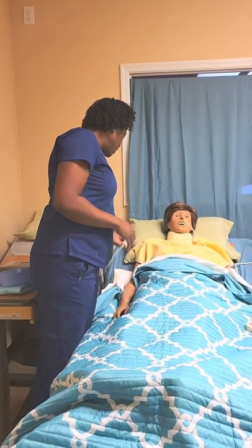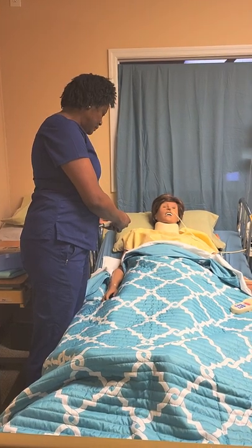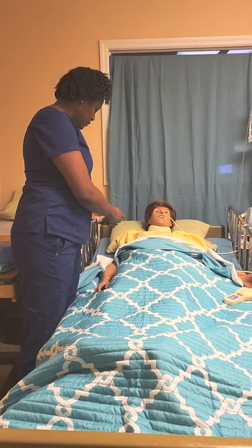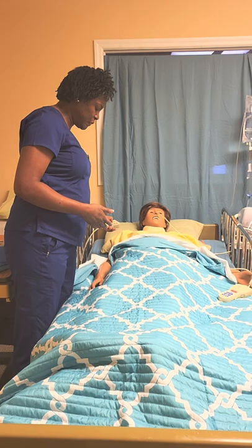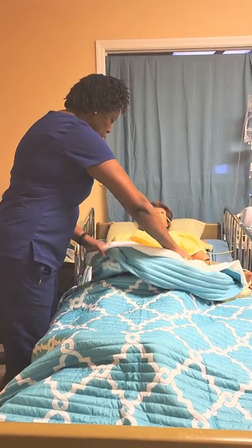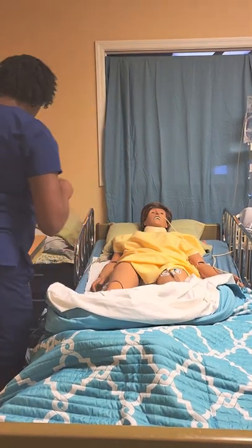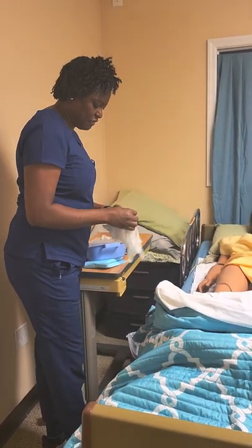Ms. Trixie, I'm going to lower your head, okay? We lower her head flat. And we raise the bed to our working level. I'm going to pull back here. And so, I'm going to first put on my gloves.